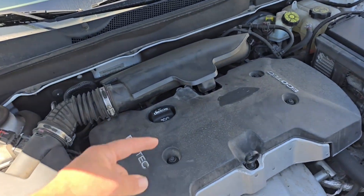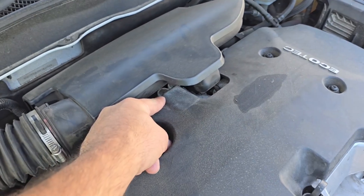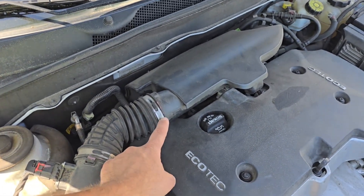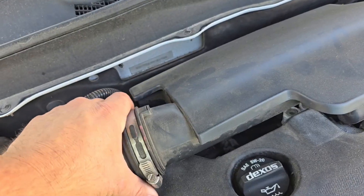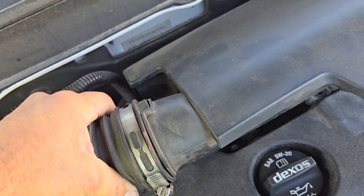The part we're looking to change is right under here — you can see it right there. There are two circles. All we're going to have to do is take a flathead screwdriver and go ahead and loosen this hose clamp here. The hose will be kind of squishy and it should just pull right off once you get it loose enough.